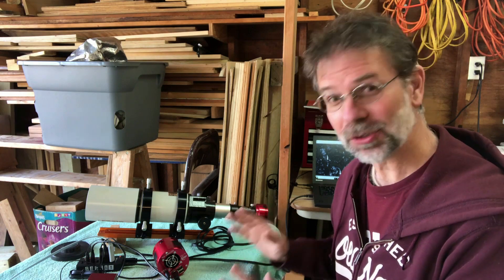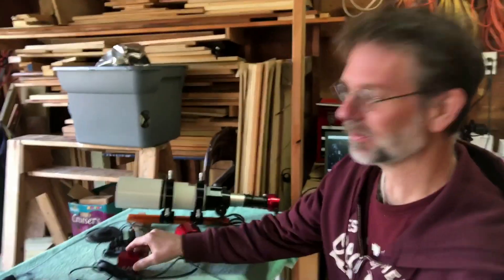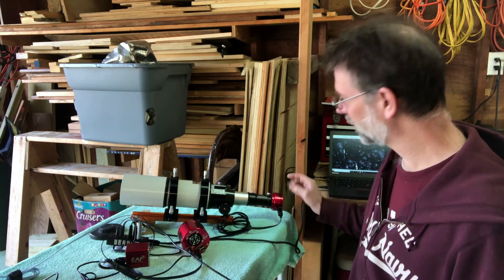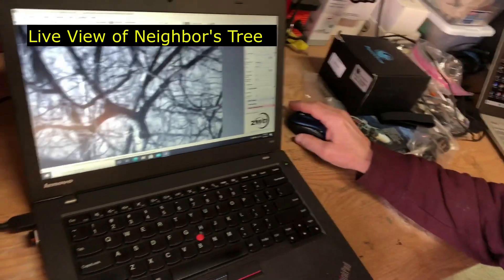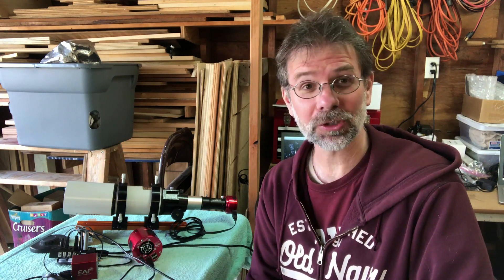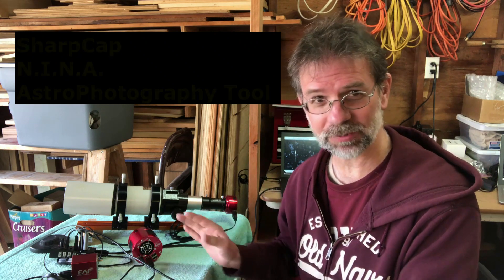Hi everybody — it's really important to do all this because there's a problem, and I'll tell you about that in a second. First off, I did test out all my equipment. The new camera works awesome. The EAF — the electronic focuser — works really well. The powered hub works really well. The guide scope works really well too. Let me show you the video of it — I've got it focused in on a tree. The auto-guider, the ASI-178, that's my solar camera. And my mount works. Everything works through all my astronomy programs — SharpCap, Nina, and ASI Photography Tool. Everything's top-notch.